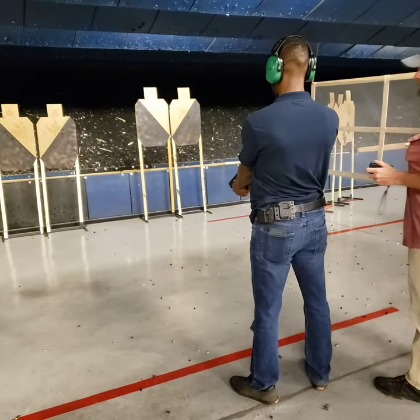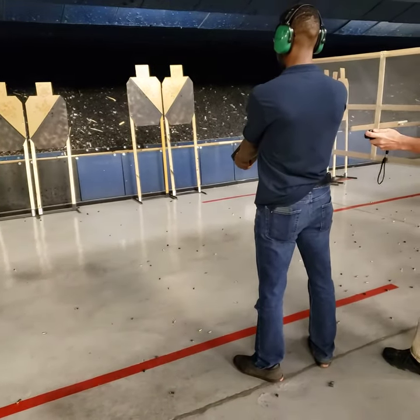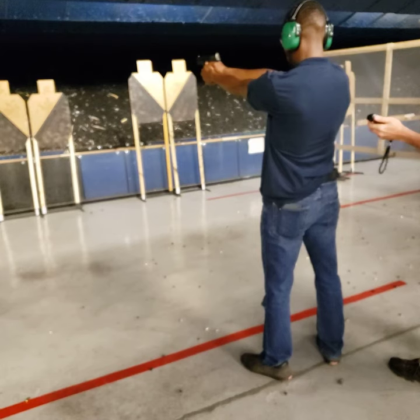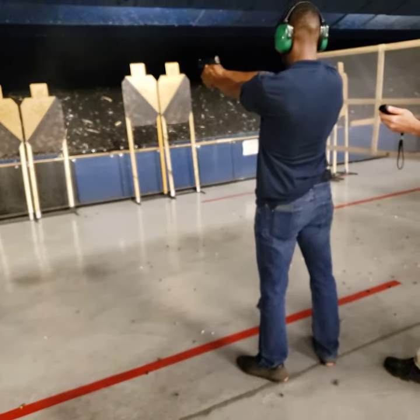Oh wait, you're dead, so... Okay, just shoot it ready. Okay. All right. Good.